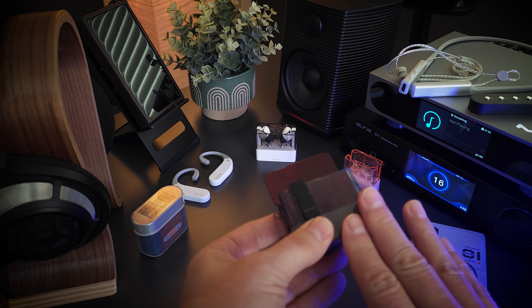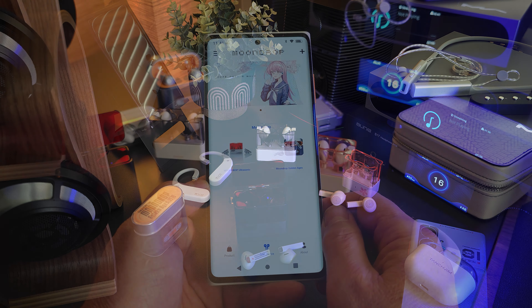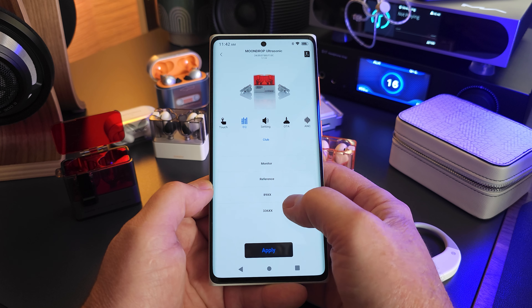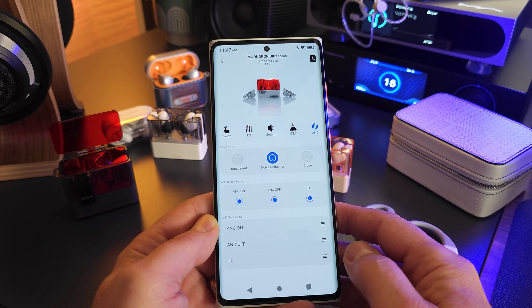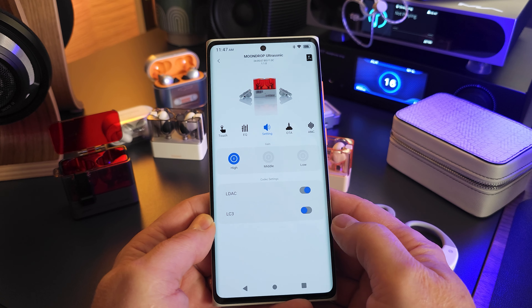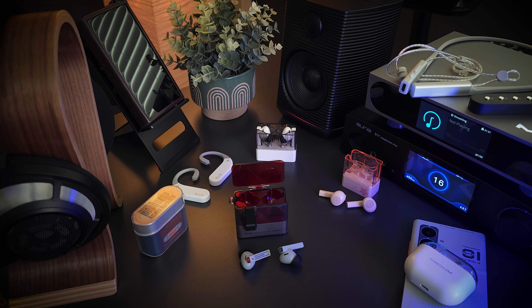I'll go ahead and cover just some of the basic features and specs. This has most of the basic functions you'd expect from a Moondrop TWS. It's compatible with the Moondrop Link app, which gives you access to five different tuning profiles. It has pretty decent active noise canceling — not the best, but it's okay. It has low latency gaming mode, which works great. It supports all your basic Bluetooth codecs like SBC, AAC, and LC3, but it also supports LDAC, which you have to activate in the Moondrop Link app. As far as battery life, it gives you approximately six hours of playback time per charge, and the charging case gives you an additional three full charges — approximately 18 hours total of playback time.